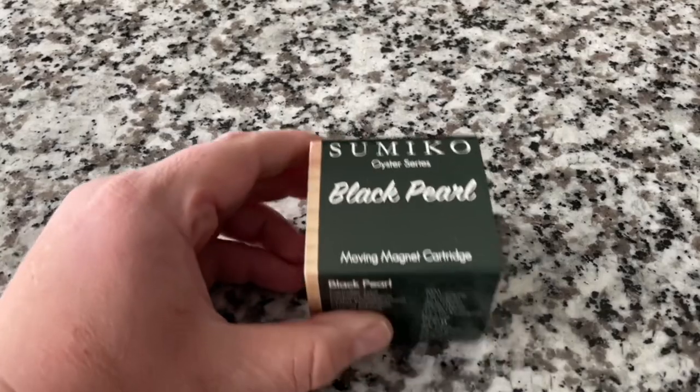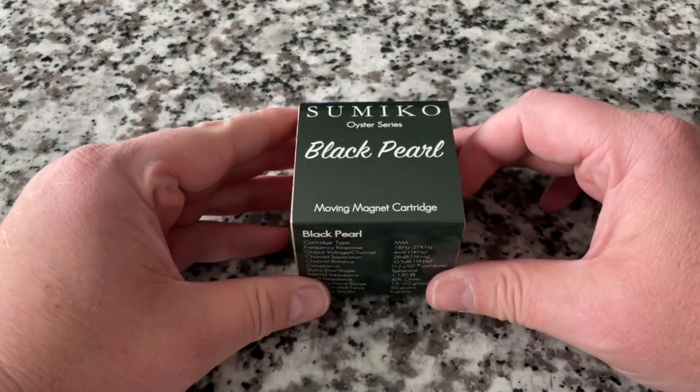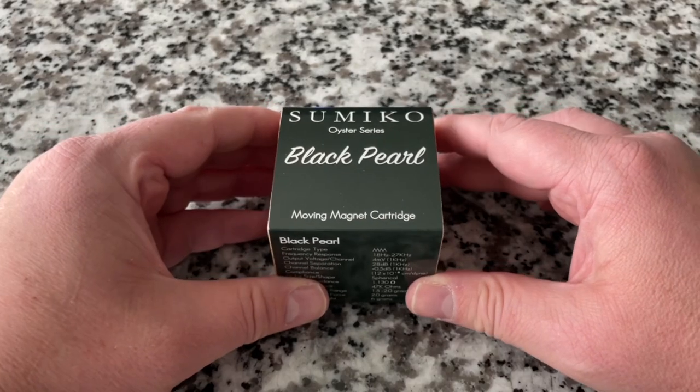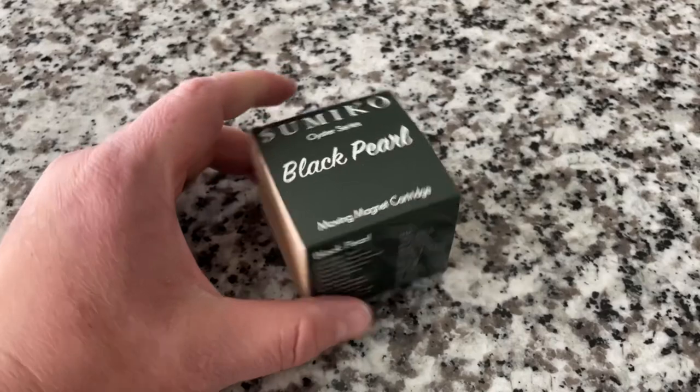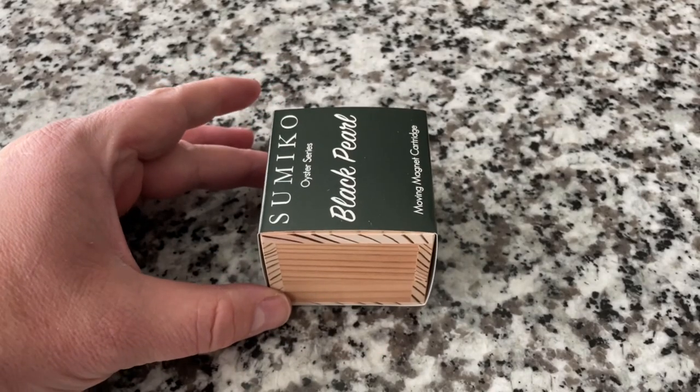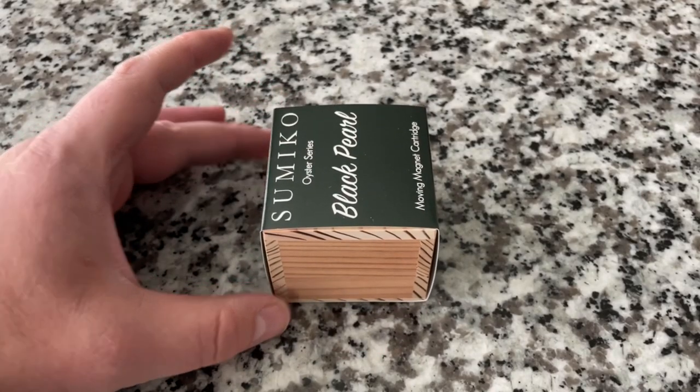Okay, this is exciting. I've been looking forward to getting my hands on a cartridge from Samiko for some time. I decided to go with one that fits squarely within a sweet space in the cartridge market, and that is the $100 or thereabouts phono cartridges. If you've watched this channel, you'll know that the phono cartridge is arguably the most important part of the record-playing experience, and it's something where you can affect immediate and noticeable change when it comes time to update one if you can afford it.